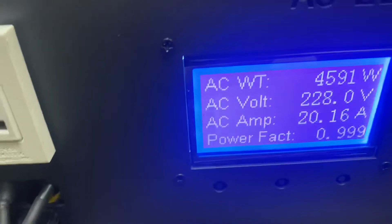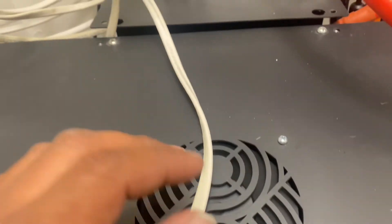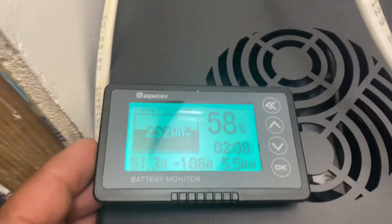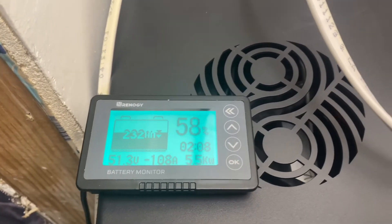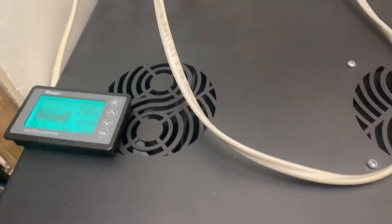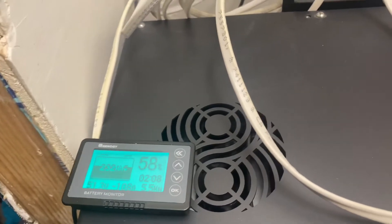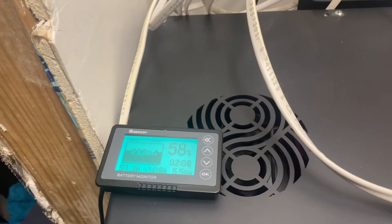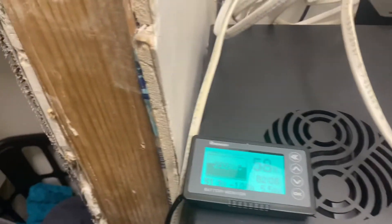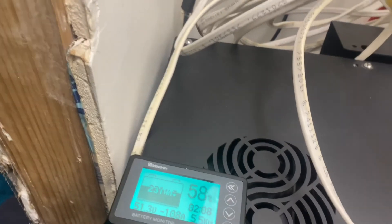I'm using 4,500 watts — that's why these fans kicked on screaming. We're pulling five kilowatts out of the battery, 100 amps. I'm gonna let the car charge because I need enough charge to go to work in the morning. I'm only 60 miles away, and the battery's sitting at a little over half, so I can definitely go to work and come home without having to charge the car.